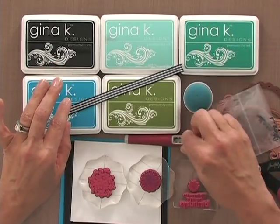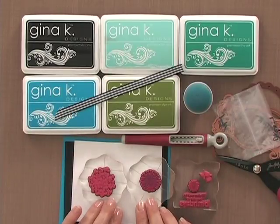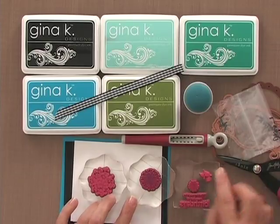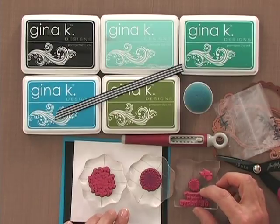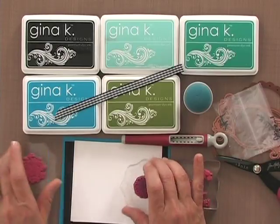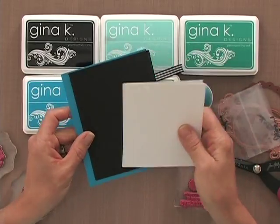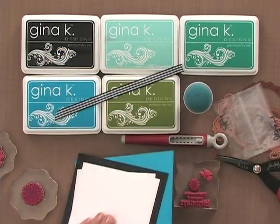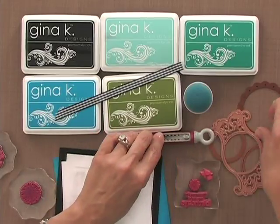I have a sponge dauber and a craft pick. I have some of the stamps from the Summer Blooms Stamp TV kit — I'm using three of the flowers, the little leaf, and one of the greetings from the stamp set, 'A Wish For You,' which also comes in the Days of Summer Stamp TV kit. Then I have cardstock in Gina K Designs White, Black Onyx, and Blue Raspberry, plus some Black Brads and scissors.